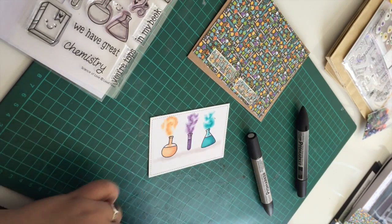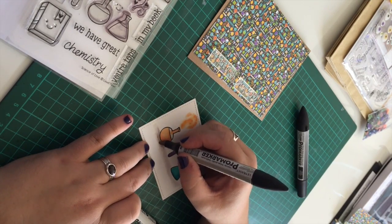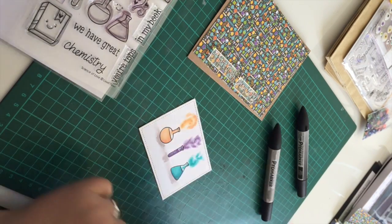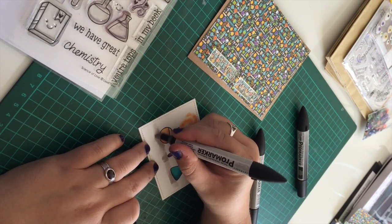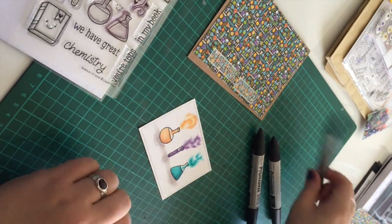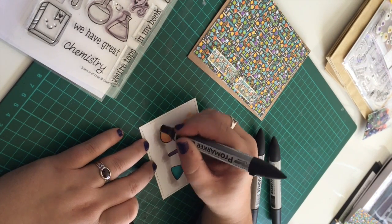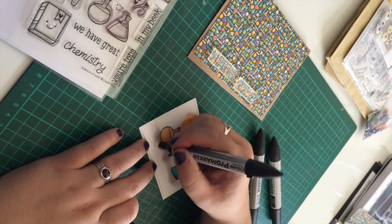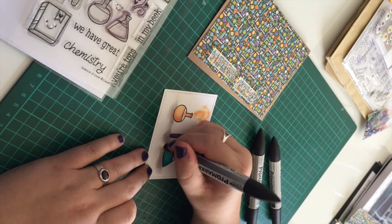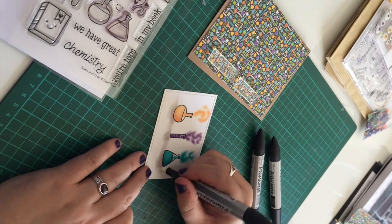I decided to add some shadows underneath the bottles as they did look like they were floating in midair, which could work. But for this I just thought I wanted to fill some more of that white space in and add a bit more interest and depth to the card. So I'm going in with some grey tones and the blender again to feather it out, make it a bit more smooth, and hide those harsh lines. You'll see I just keep going backwards and forwards with different colours on that blender — the more layers you put on the better it blends, so it takes a while to work but it is worth the patience.